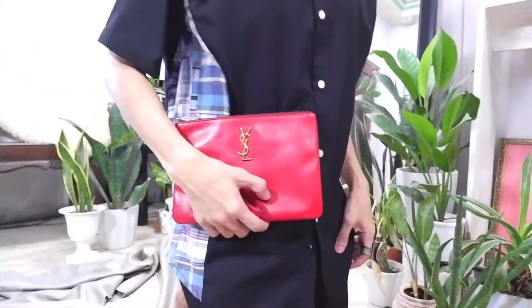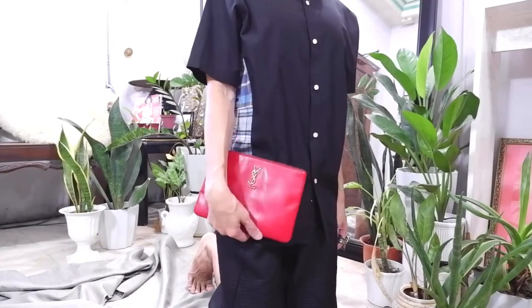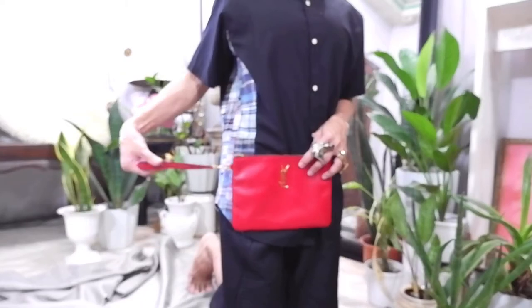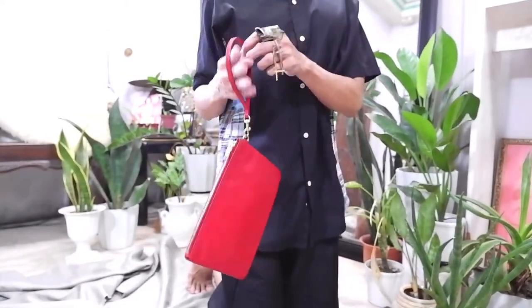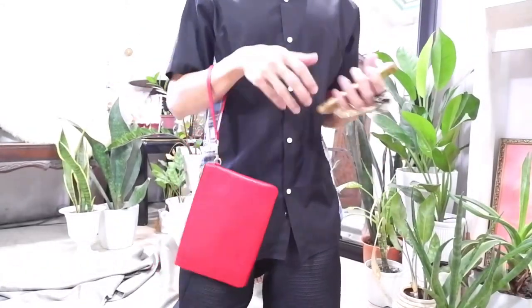So this is the YSL Monogram Clutch Bag. I believe the material is capskin or lambskin because it's very, very soft — one of the softer leather bags I have. It also comes with a wristlet, and there's a D-ring on the side so you could attach it. That's actually why I got this one — it's not just a simple clutch bag. During parties, for example, you could wear it on your wrist and have your hands free.